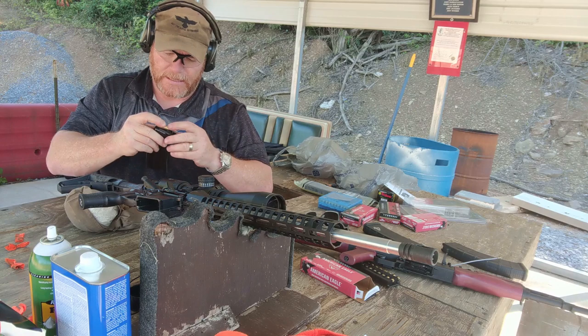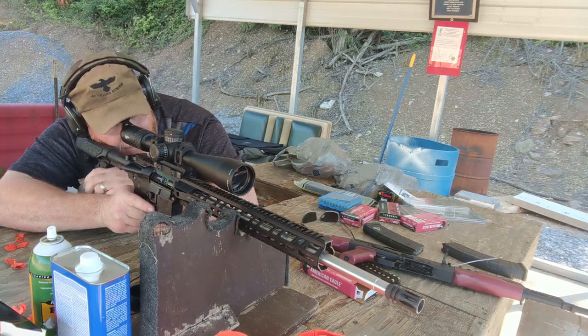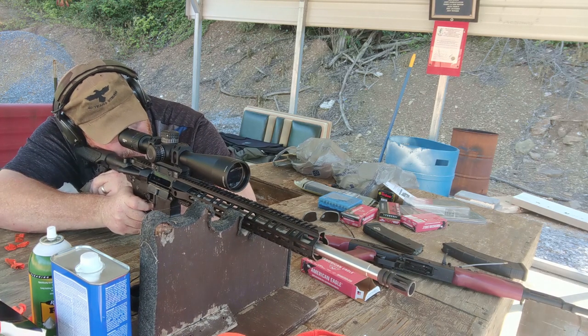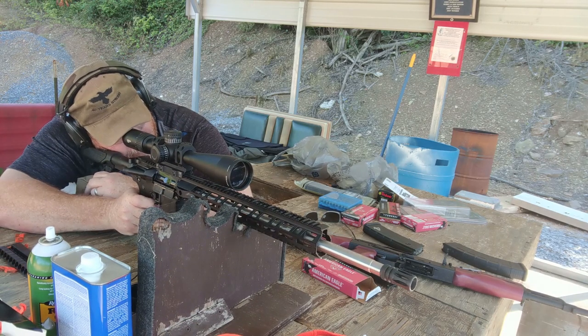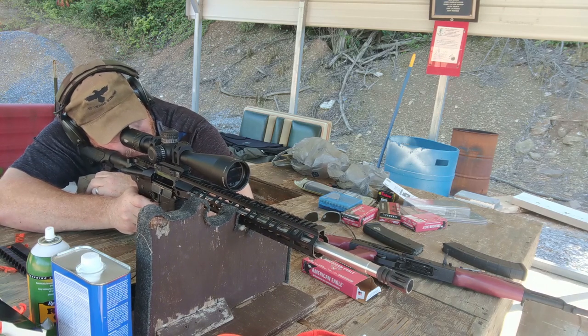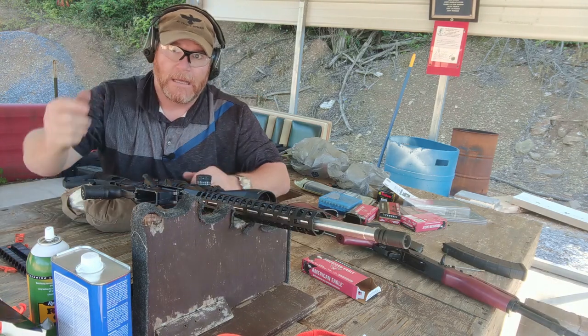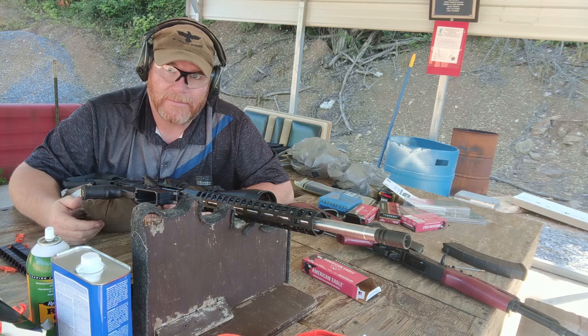Now we run our five consecutive rounds. What we're doing now is just trying to build up that copper. All right, we're stacking them now. And basically, guys, that's how we go ahead and break in a barrel — very simple, very easy. I hope you guys enjoyed this.